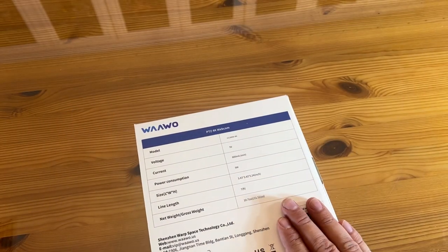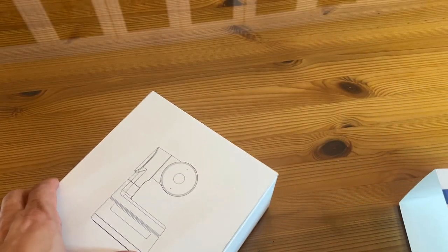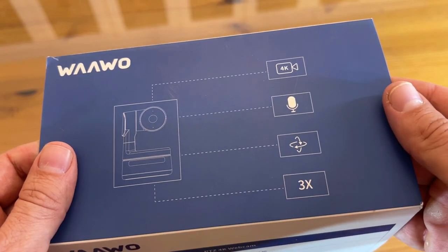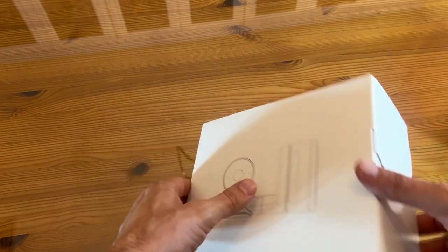The voltage is only 5 volts, so it's energy efficient — 5 watt consumption. Line length is 7 feet so you can move it around. Current is 800 mA. This is the model 2008 4K. It's a 4K microphone with 3X zoom and PTZ — pan, tilt, and zoom — meaning you can pretty much look at anything with this fantastic camera.